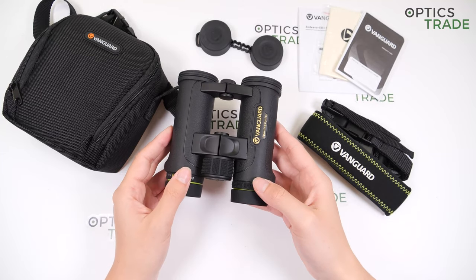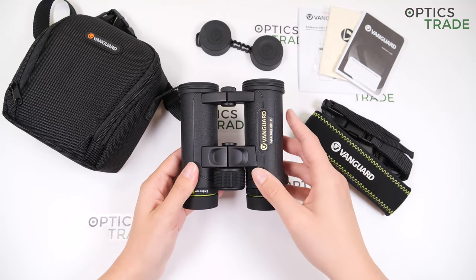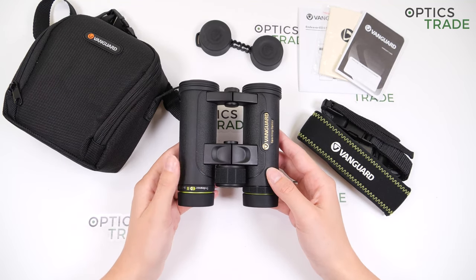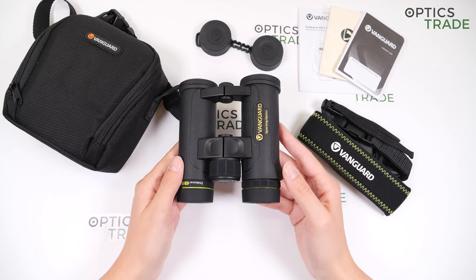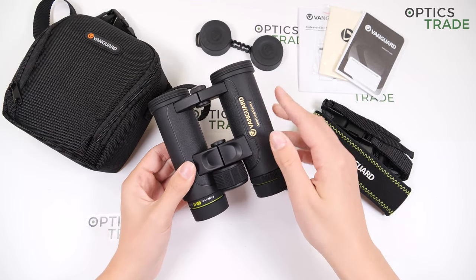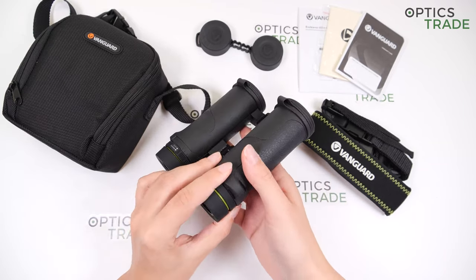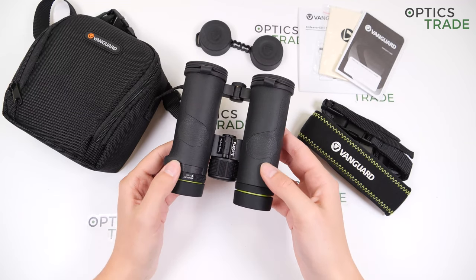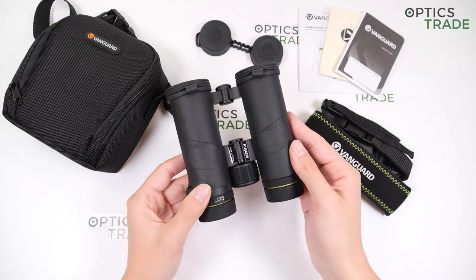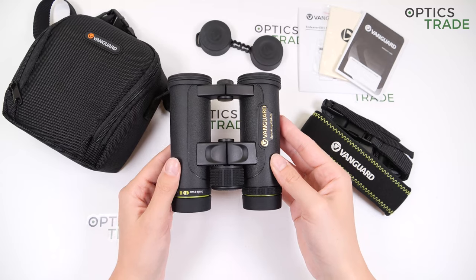They weigh 555 grams, which is a bit heavy for compact binoculars. They are around 12 cm wide and 13 cm long. They house Schmidt-Pelhen roof prisms. They have a nice, sleek, and elegant design in this black color with some gold and green features. They are fully waterproof and filled with nitrogen gas to prevent any internal fogging. The housing is made out of magnesium, which is amazing for this price class, and they are protected with rubber armoring which offers a comfortable grip.